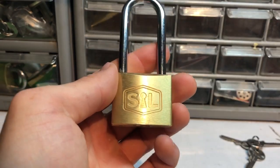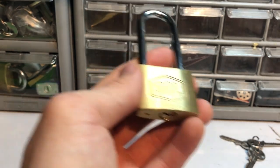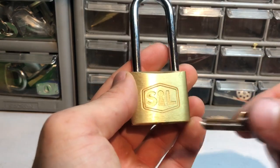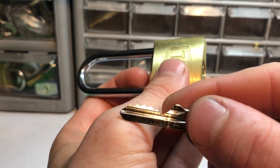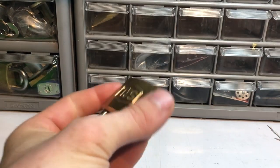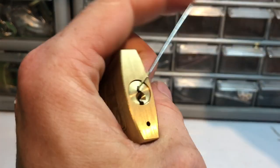Hey guys, so I thought I would do something a little different here today. We got a padlock - this is called a Sill. It's a neat little Yale keyway on here, I like their logo. Nice brass with a nice long shackle, got a really low cut in the front so it's for a slightly more difficult pick. Anyways, let's try to get it picked - I did pick it right when I got the package but let's try to get a video here.